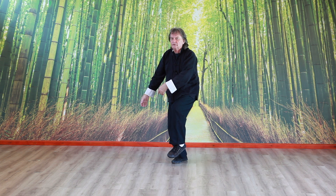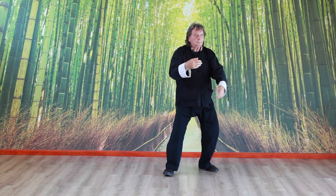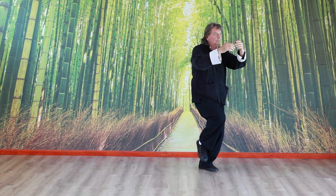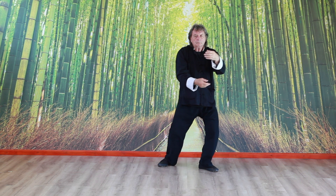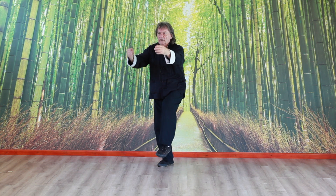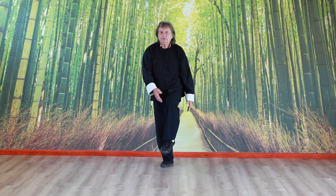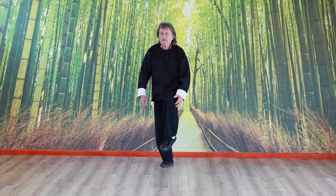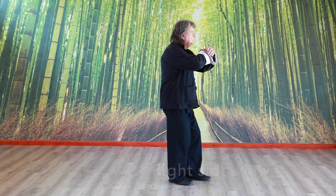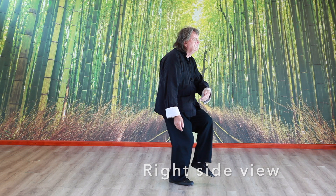From here, we're going to collect and turn. Keep the arms in front of the body and let the foot hang — don't put your foot back and then sink into your right leg. So from here, collect and turn.